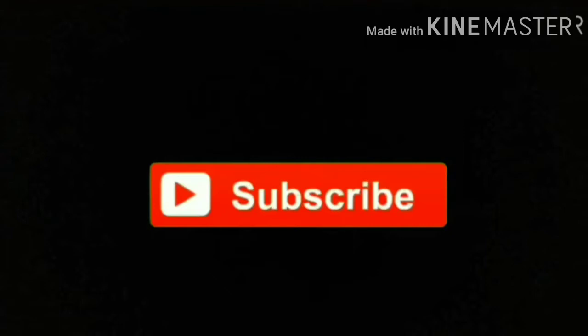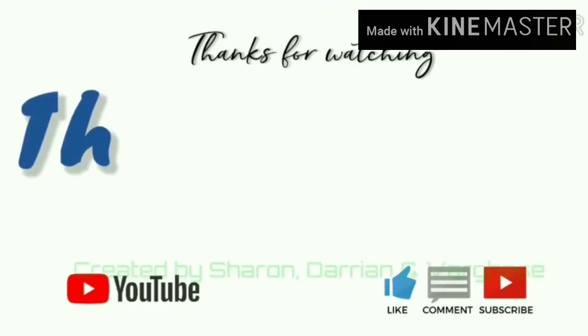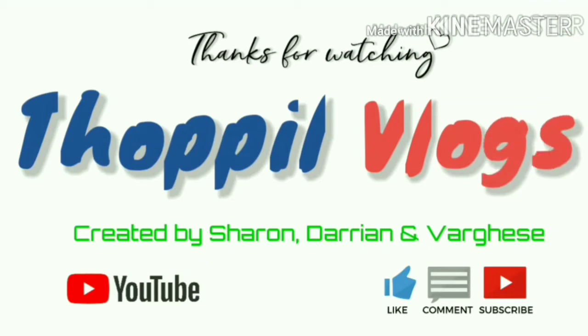I hope you all liked it. Then please subscribe to my channel and do press the bell icon for updates on my upcoming videos. Thanks for watching Topal Vlogs. Until then, bye!